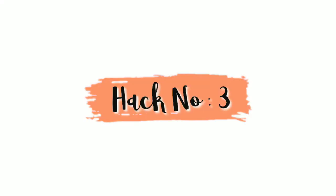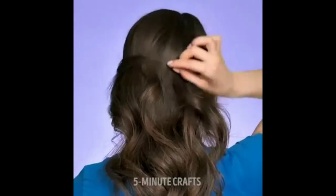Here the girl curves her bangs with the help of an eyelash curler, so let's see. Now this hack is a total fail — it does not work. It is also very difficult to insert the hair sections and then press. So yeah, it's a waste of time and I will give a 1 out of 5 to this hack.